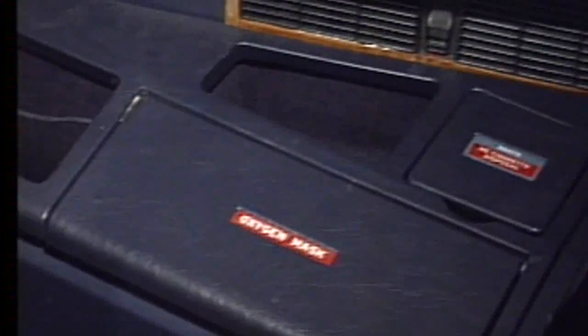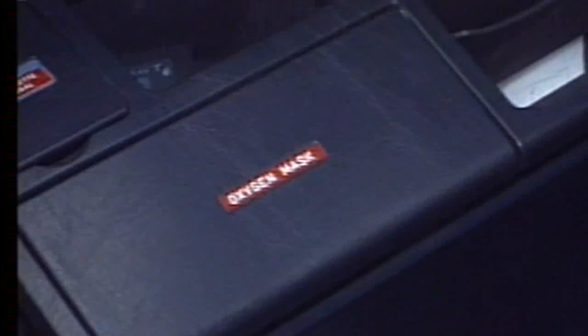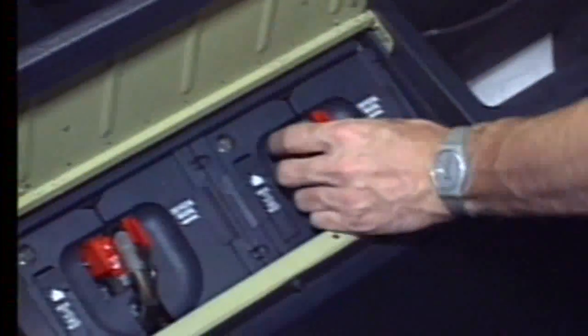The mask assembly and the stowage box are installed adjacent to each crew member seat. The stowage box, which contains the mask, also controls the flow of oxygen when the mask is pulled out of the box.